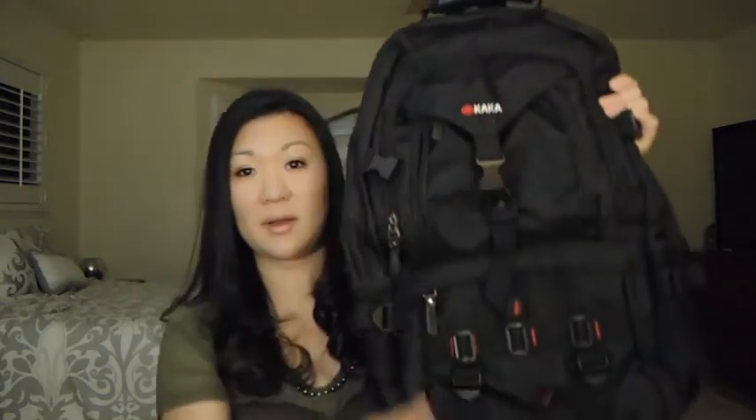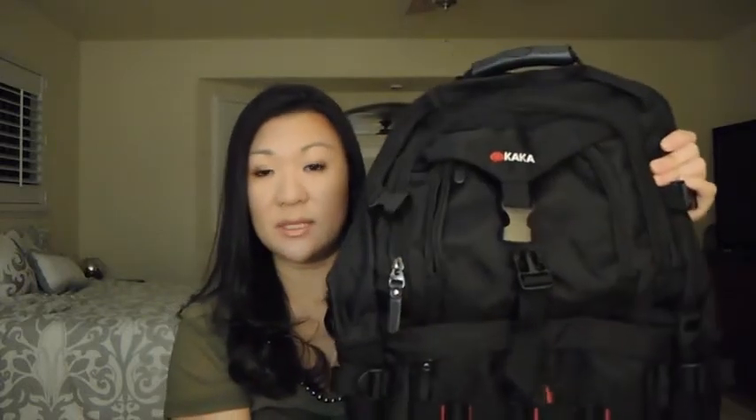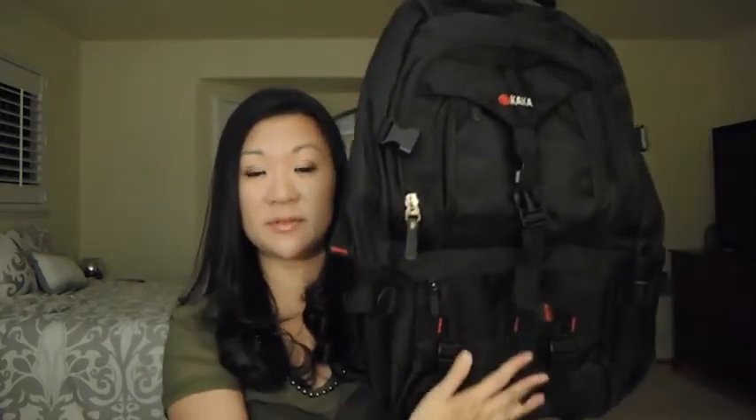This review is for the Kaka backpack. I just got this in, so I'm going to share my first impressions. This is the second Kaka backpack I've gotten — a slightly different design, but I was thoroughly impressed with the first one, so I wanted to get another one with a different design.